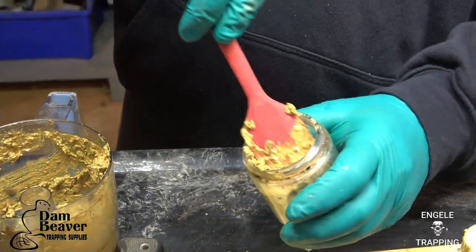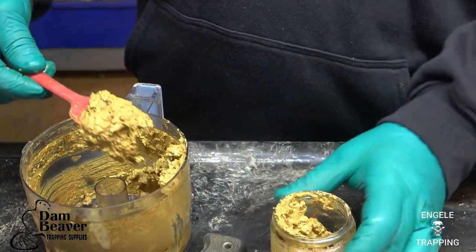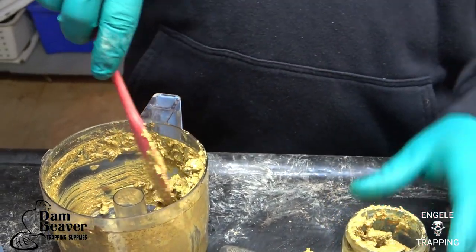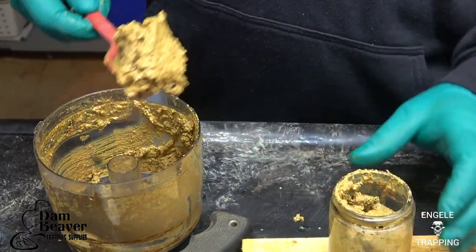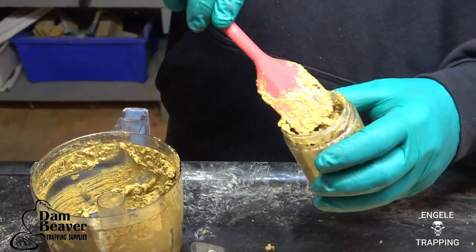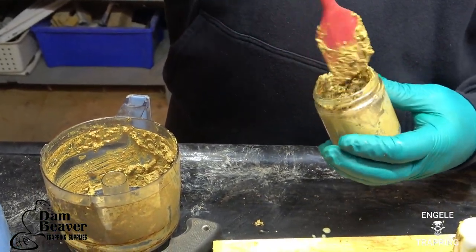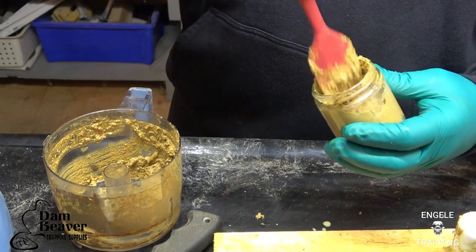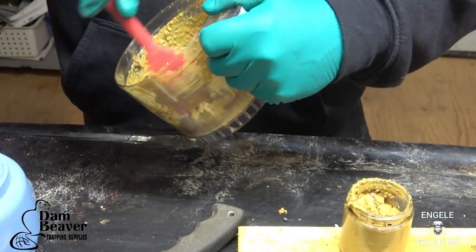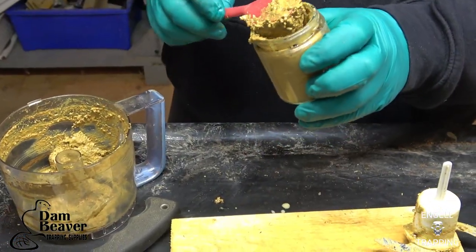All I'll do now is take this out and just put it into a container. As you can see, I didn't use very many casters, but it'll give me a full jar here. I've got quite a few more casters in the drying room right now — but those casters are big, they're full, they look really good, they're nice and clean. So I'm actually going to use those to sell rather than make lure.